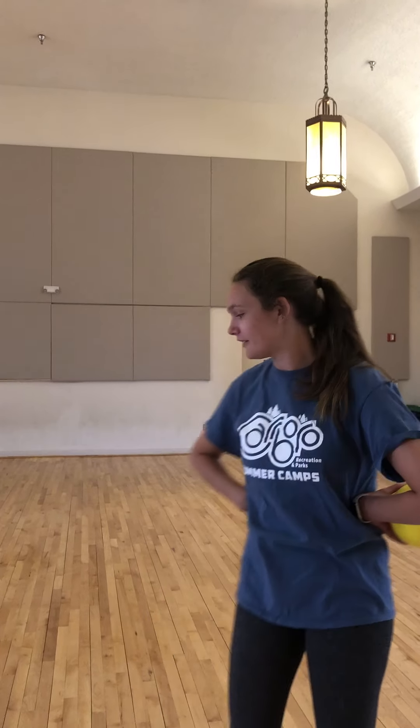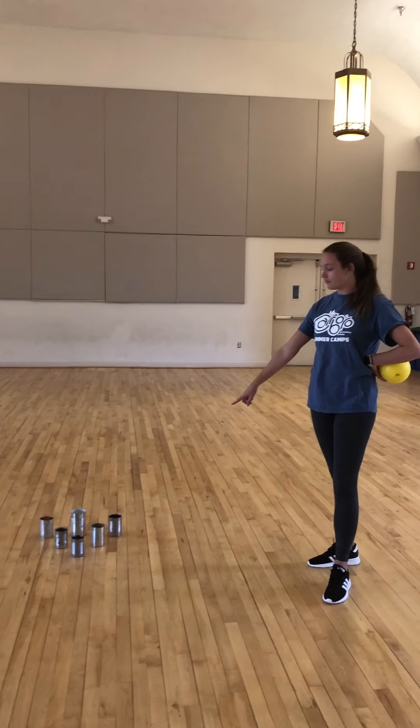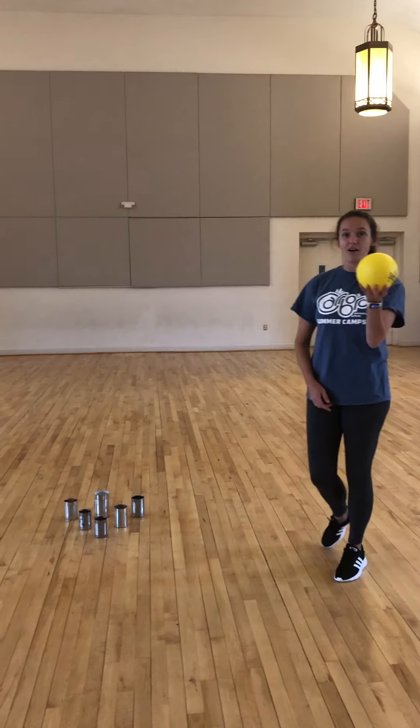Oh, hey! This is Carver of Parks and Recreation Cultural Resources bringing you today soup can or bottle bowling. So first, you will need either six water bottles or six used soup cans, a ball, and a line of tape.